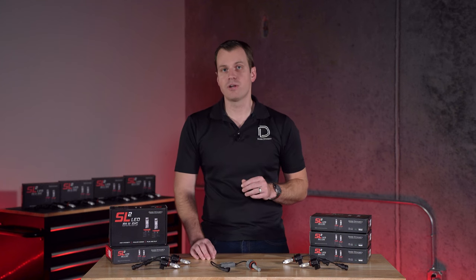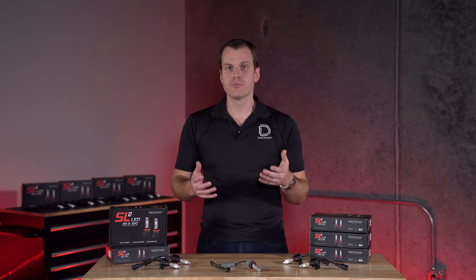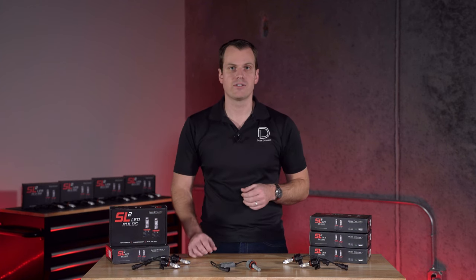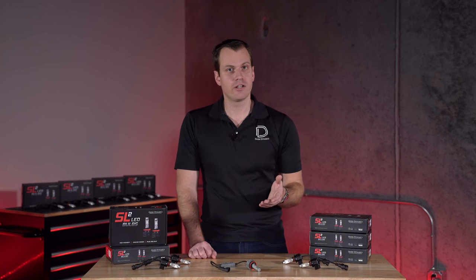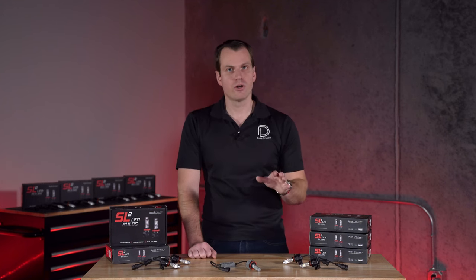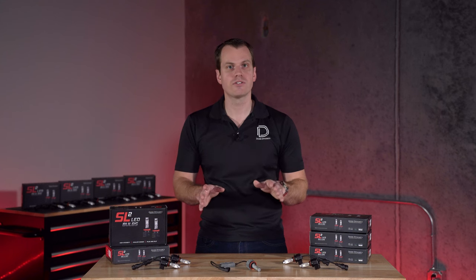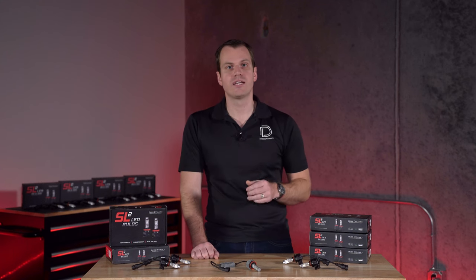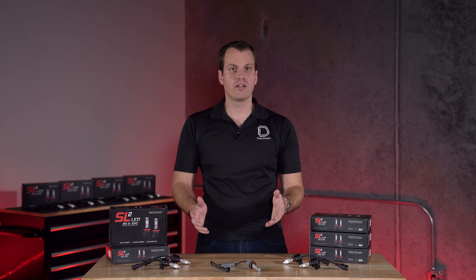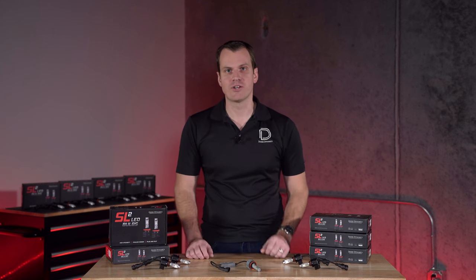Now before we go any further, I should mention in terms of compliance, headlight bulbs are not legal to replace with LED bulbs in the United States. It's fine in fog lamps and true off-road applications, but they're a no-go — whether it's this or any other brand — to use LED bulbs in your headlights on the road in the United States. So with that said, let's take a closer look at the SL2.